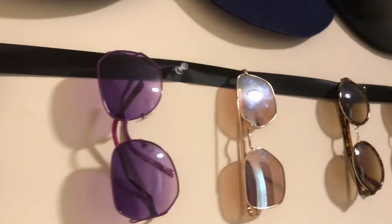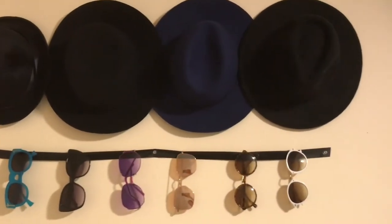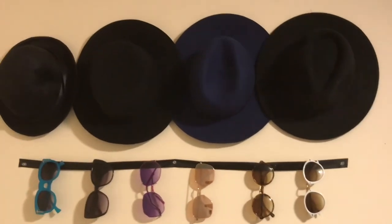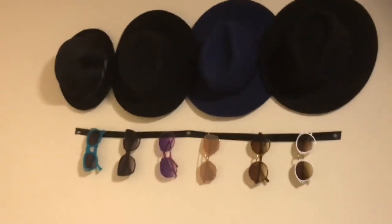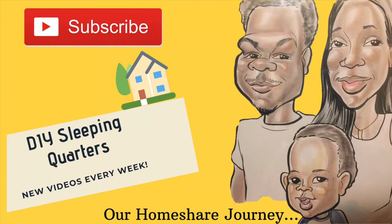If you decide to try this hack, be sure not to make the ribbon too tight — you want some wiggle room to put the glasses behind the ribbon. You may also want to use cuter thumbtacks or a different color ribbon. I used what I had on hand, but I would have preferred thumbtacks with silver heads versus the clear tacks I already had. I did get inspiration from another video on YouTube and will leave that link in the description box.